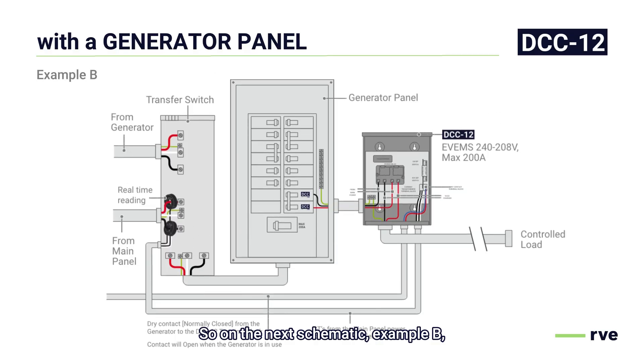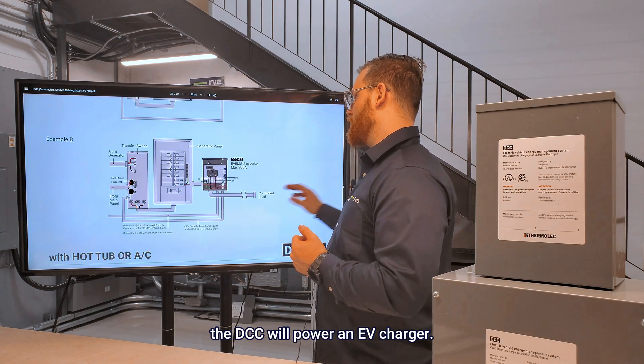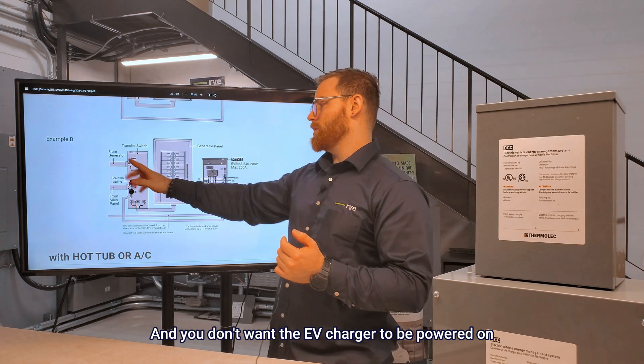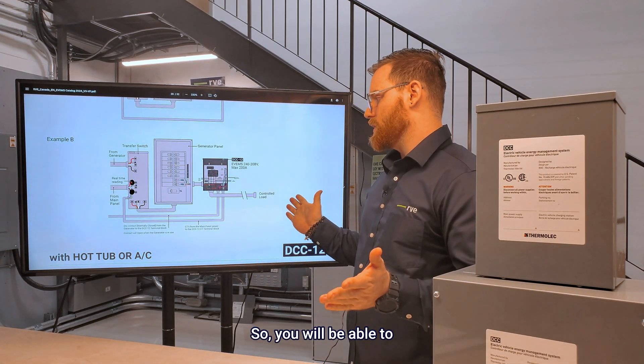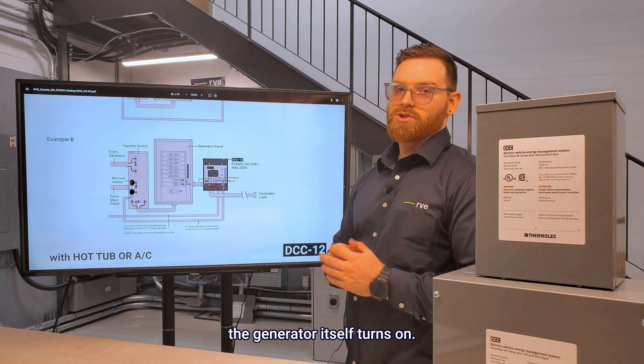On the next schematic, example B, the DCC's dry contacts will be connected on the generator itself, and you want it to turn the DCC off as soon as the generator is powered on. You will have the CTs monitoring the main panel, so anytime there's an overload, the DCC will still be able to power up the connected load. The best example here is: the DCC will power an EV charger, and you don't want that EV charger to be powered on when the generator is running. So you will be able to instantly turn off the DCC when the generator turns on.